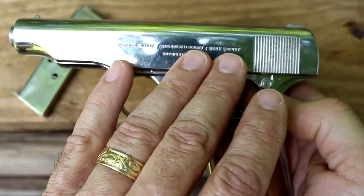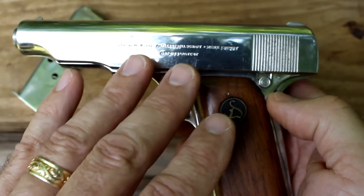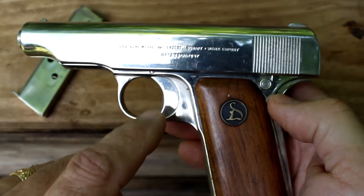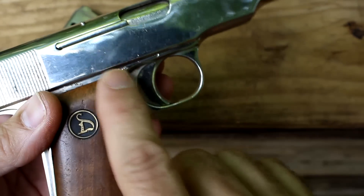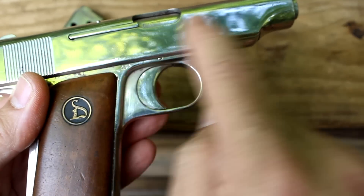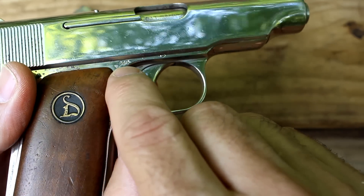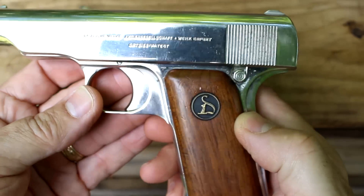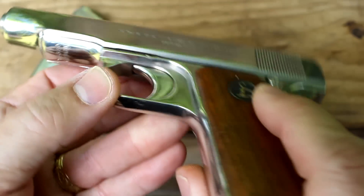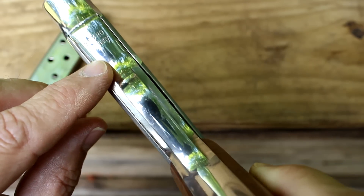There are a lot of different slide markings — they call them slide addresses — and there are at least six different slide configurations. Some have markings on both sides, but on this one you can see this is a late model and there are no slide markings. There is an 'N' right here for nitro — that's the German proof mark. It's a very clean pistol with not a lot of markings, and right here it has the serial number and 'Germany.'